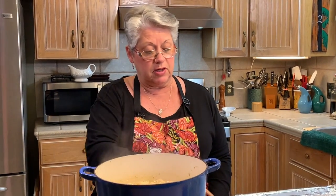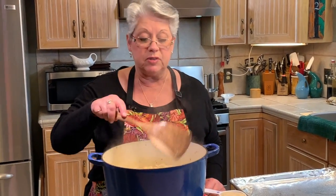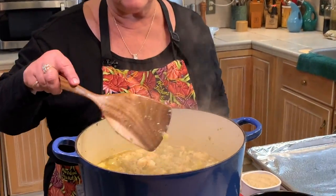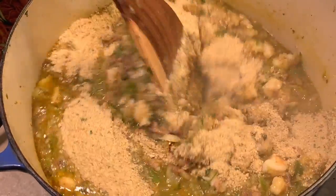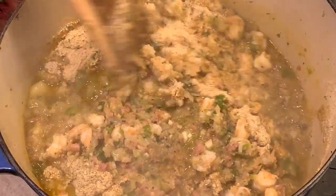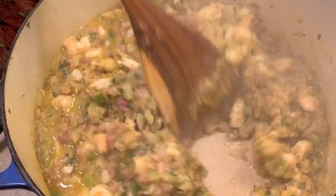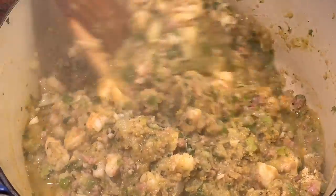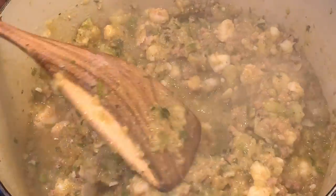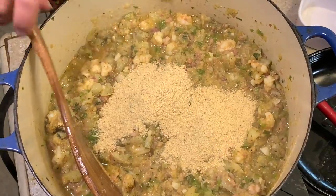Everything's all nice and cooked and the shrimp are done, so I'm going to go ahead and turn my fire off. There's a lot of juice in here from the mirlitons and all the goodness, so what we need to do is add breadcrumbs and that's going to turn it into a stuffing. I'm going to start with a cup of Italian breadcrumbs and blend that in. We'll just eyeball it to see if it needs more — there was a lot of juice that came out of those mirlitons, and you've got to have it thick enough so that it will be stuffed into the shells. It's definitely going to need some more — I'm going to add another 1½ cups and we'll see how that comes out.